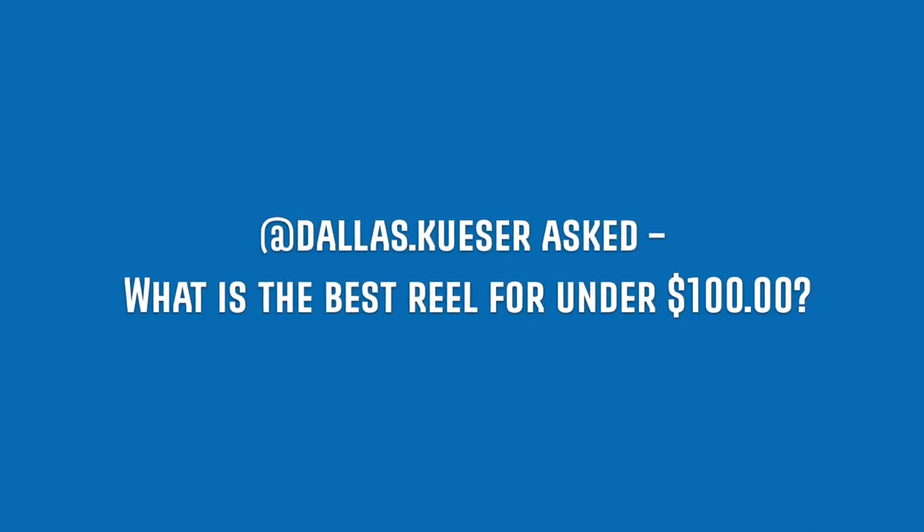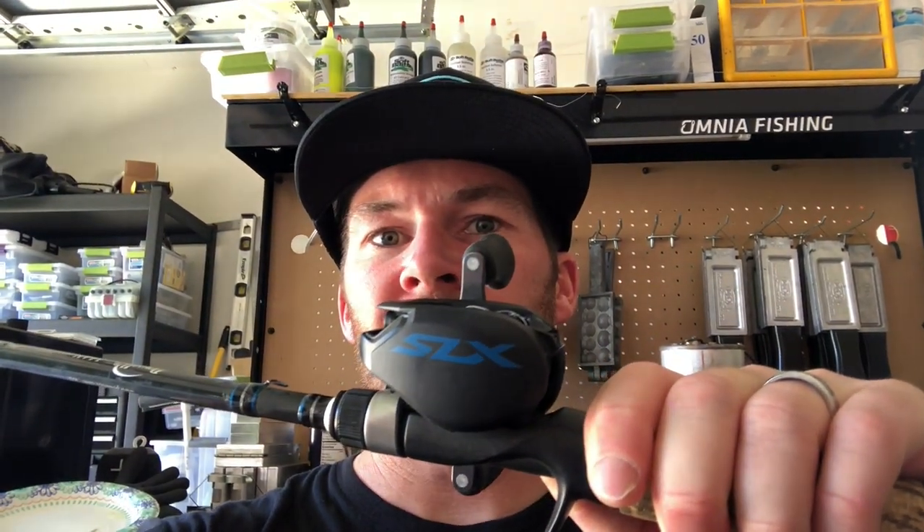Dallas Cooser asked: what is the best reel for under $100? For a reel under $100, I'm not 100% sure, but if you're looking for a reel right at that $100 mark, I'd go with the Shimano SLX. I actually have one right here. I like it and I think it's definitely something worth having in your arsenal. I have it on a rod I use for light topwaters like poppers. So pick one of those up if that's in your price range — that $100 price point is a good place to be. Obviously if you go higher you'll get a better quality reel, but the Shimano SLX is solid at that price point.